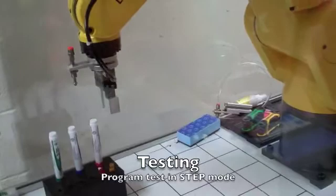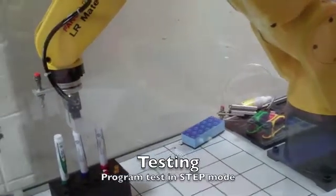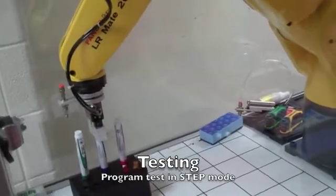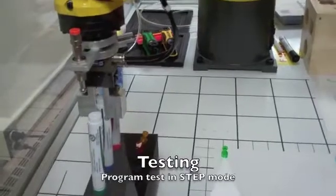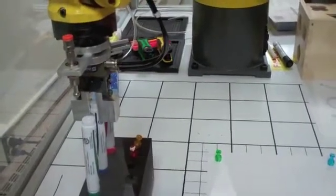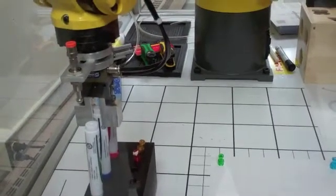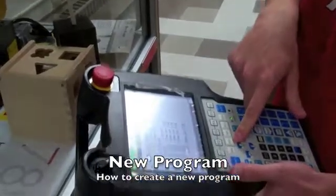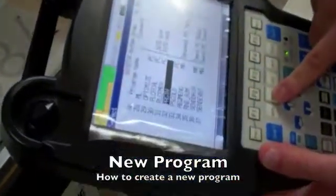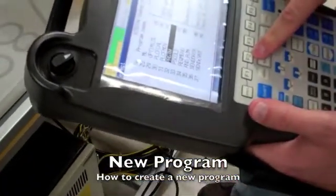Now to create a new program, you press Select, and then you press Create — F2.